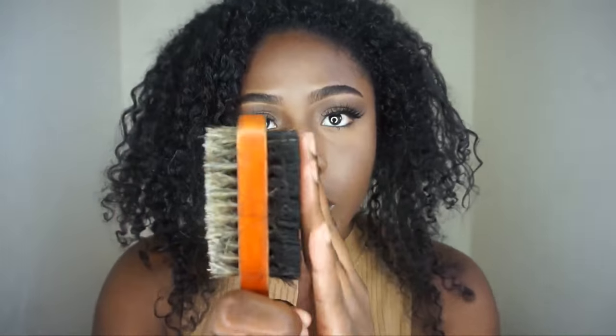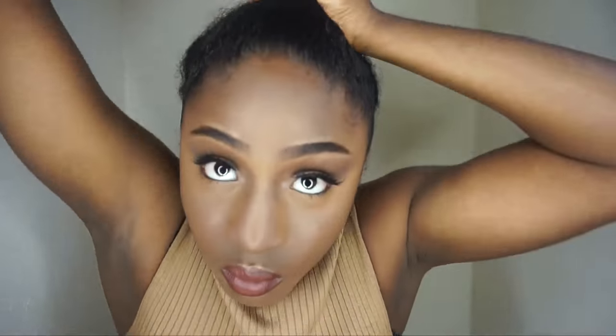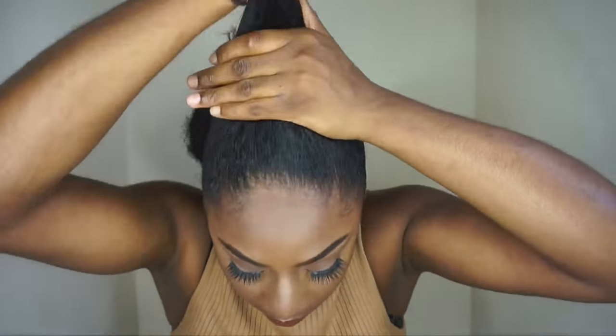I'm going to brush it back a couple of times to really make sure it's completely laid and there aren't any flyaways or crazy looking pieces of hair. And then even as I tie my hair up, I'm just going to brush it through again and then put it through about three times, and then section that off so I can lay down my edges.